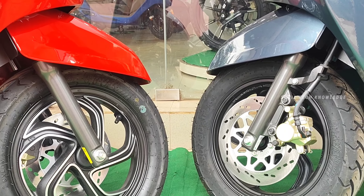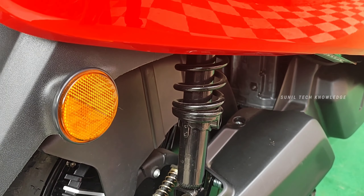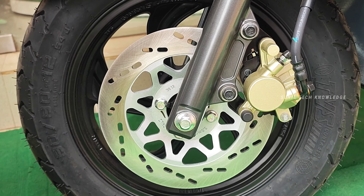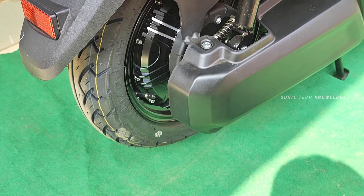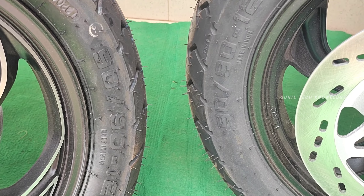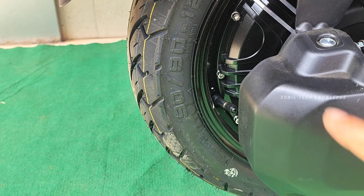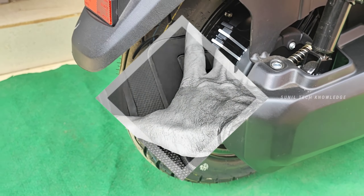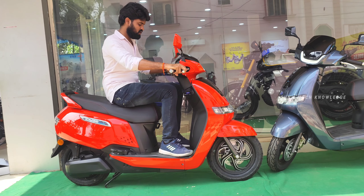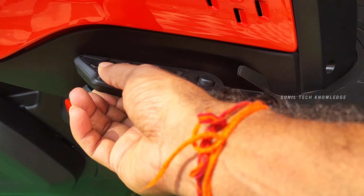We have telescopic front suspension and back air suspension. I also provide adjustable hydraulic twin shock absorbers. The front side suspension has 220 mm travel. If we don't have proper suspension, it can feel a little uncomfortable and there may be a little knee space concern.